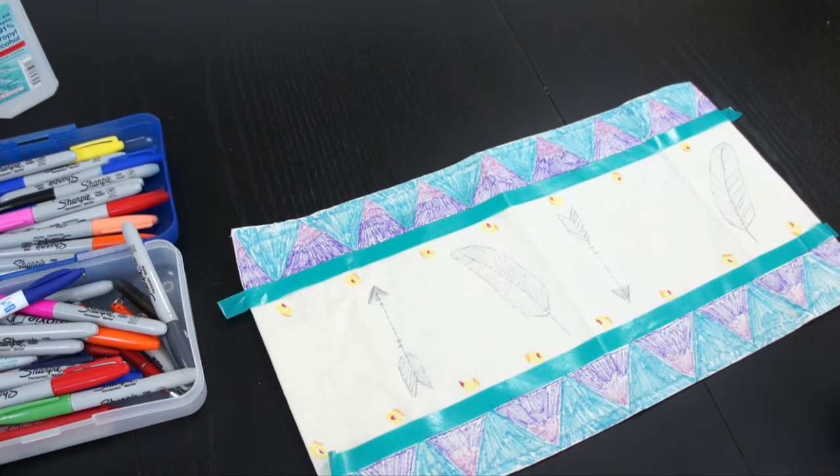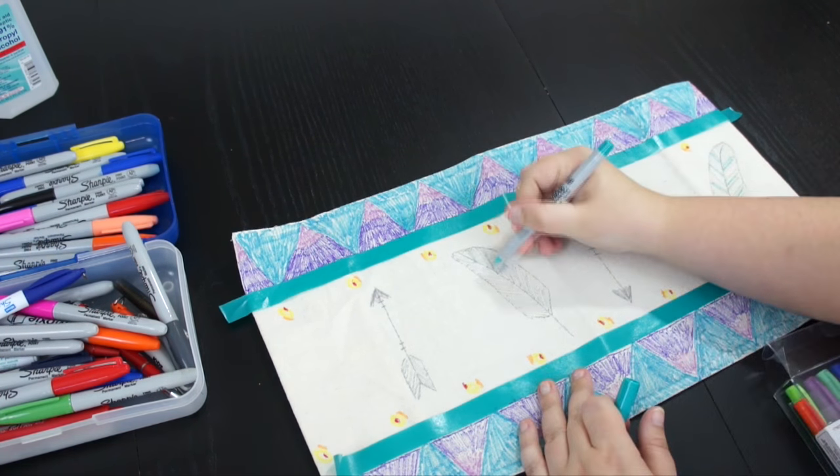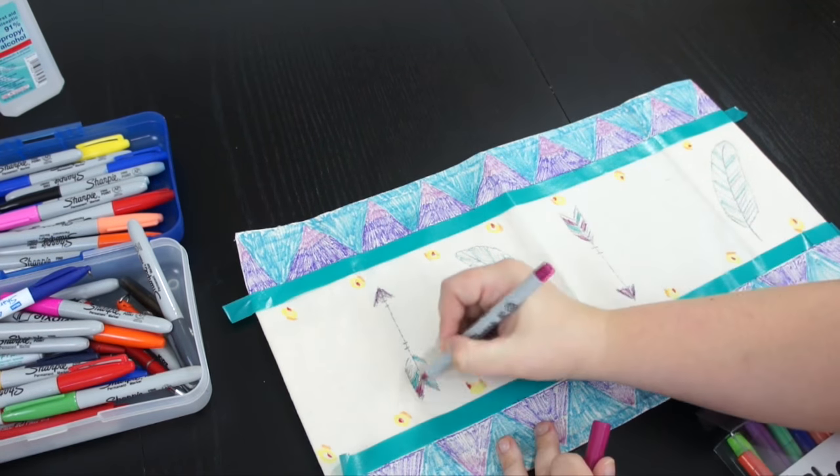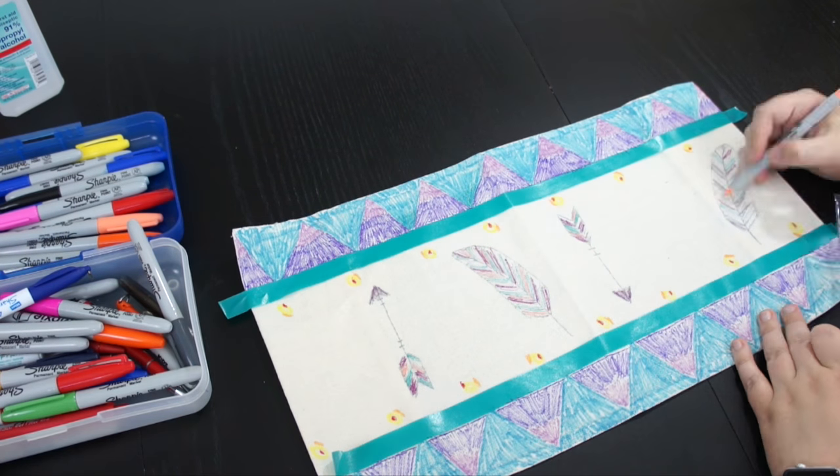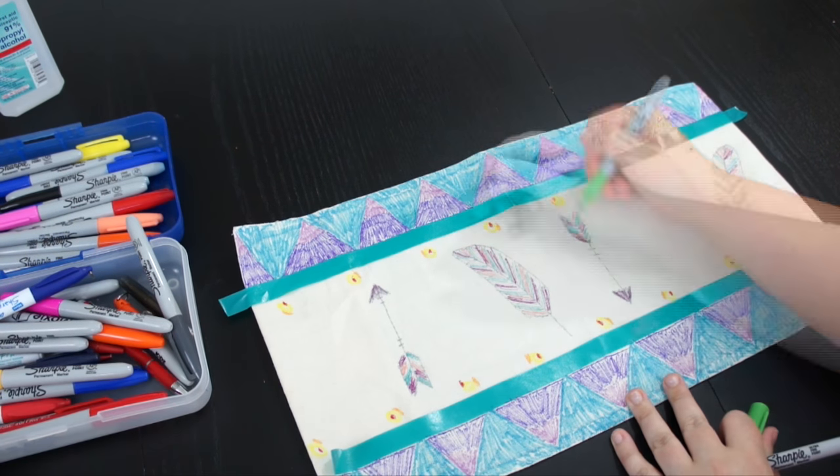I'm just adding some finishing touches and then I'm going to add some color to my feathers and my arrows here. And then once I'm done coloring, I will go back with the rubbing alcohol and blend it all together.